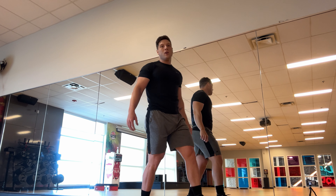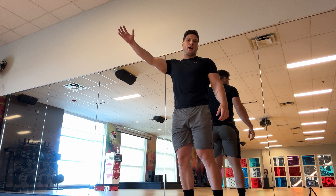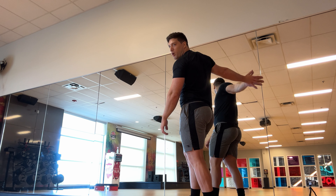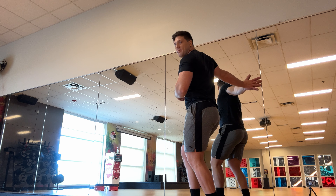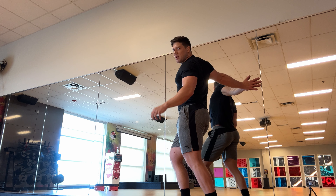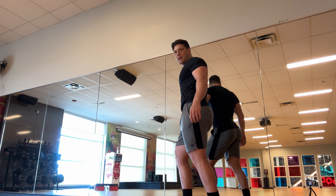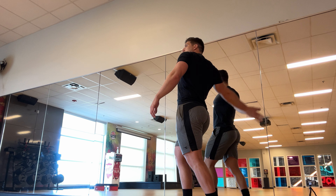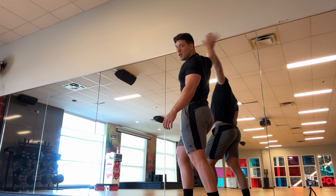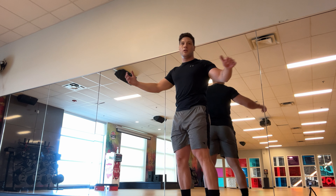There's no set number — do this as long as you need to feel warm and mobile. Then switch: right arm, right leg in front. Feel the stretch in your pec before even starting, lunge in for a deeper stretch, then go through the full circle motion — down, up, and around. That's it. Feeling good, feeling mobile, feeling like I can move like a human being again.